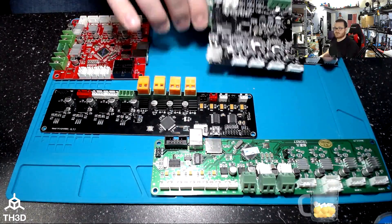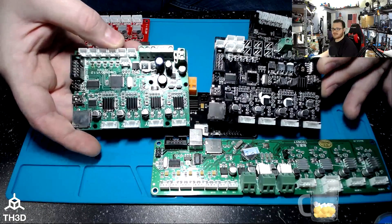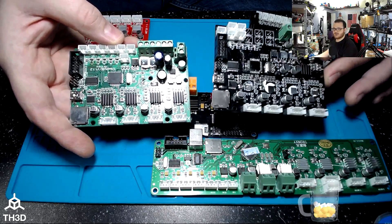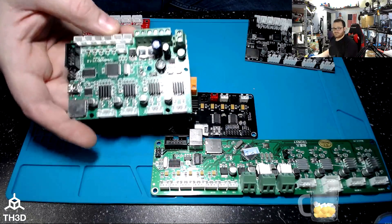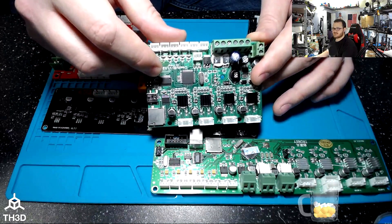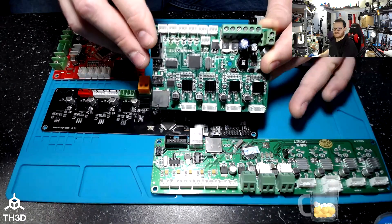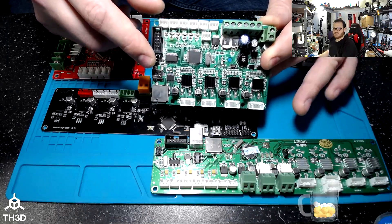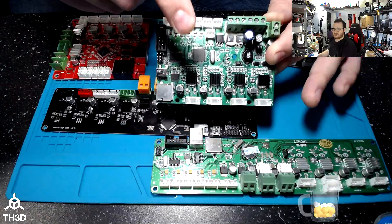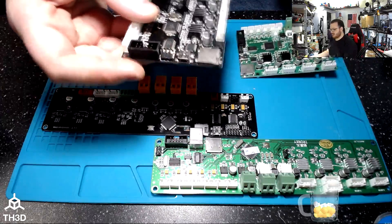Moving on, we've got three different Creality boards here. This board is from the Ender 2, and if you look closely, the Ender 2 and the CR10 boards look very similar — they're the same setup process with programming headers in the same spot. We also have the V112 Creality board, which is the same process as the V113. In fact, it's the same process for every one of these boards — the only thing that differs is where the programming header is located.